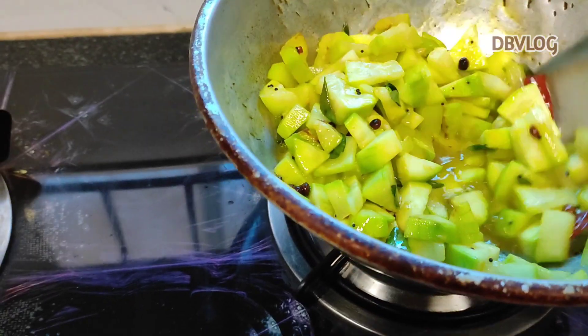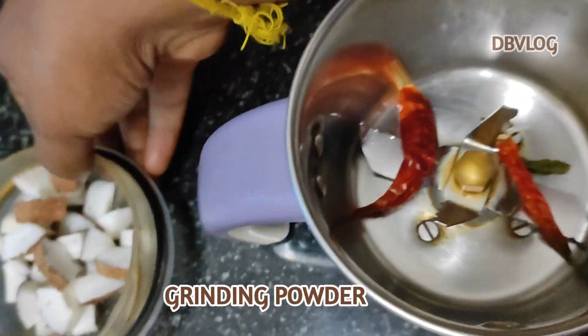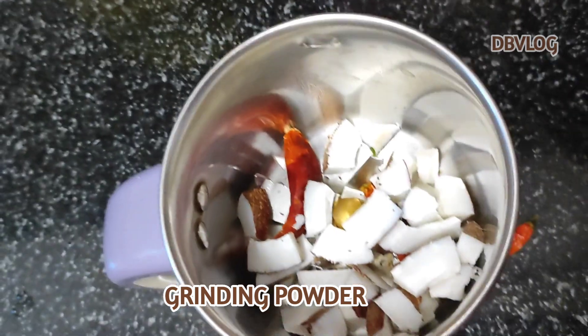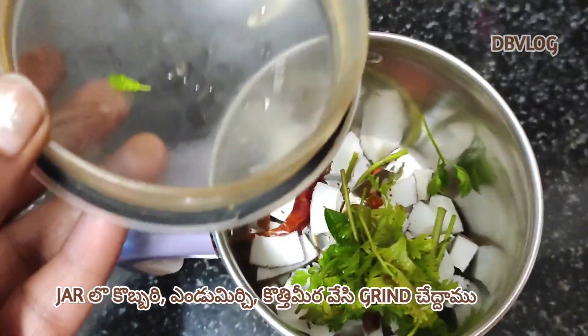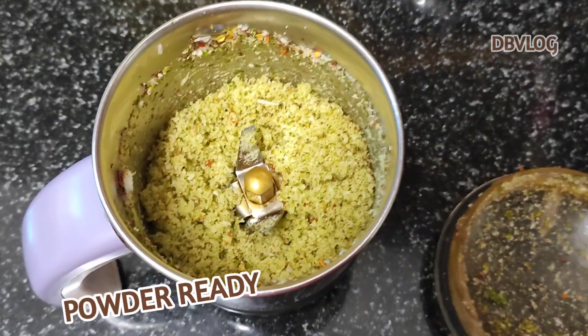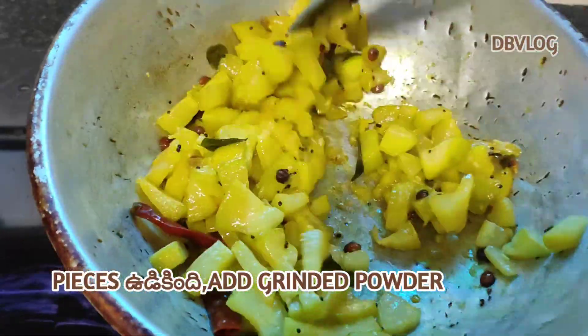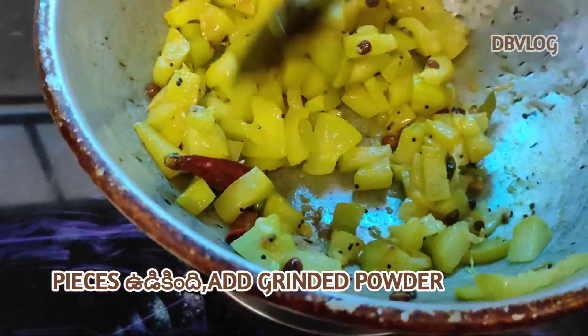Now we are frying the sauce. We are going to fry our sauce. We have a cup of water — I will cover it and add a cup of water, along with lemon.